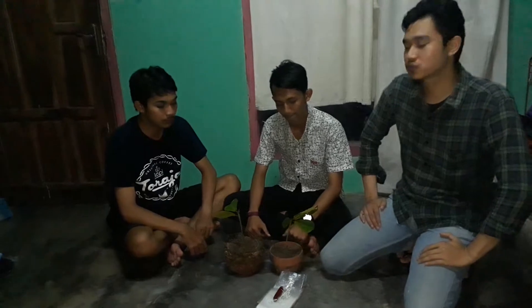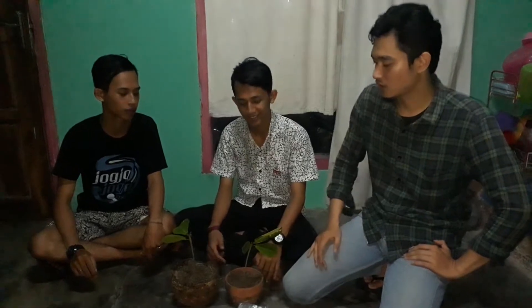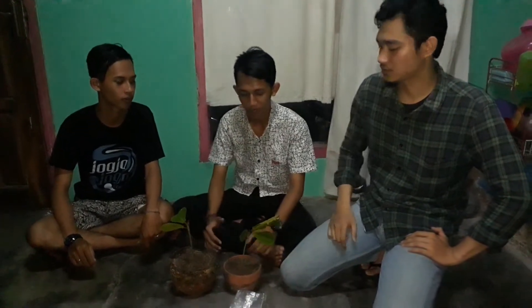Hello everybody, how are you? We hope everything is alright. We are here to show you how to combine two kinds of coffee to make a better crop. Before we start, I'll introduce my friends — my name is [name], the next one is [name], and the last one is [name].